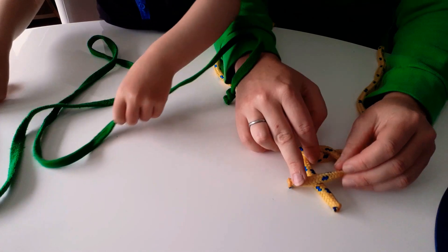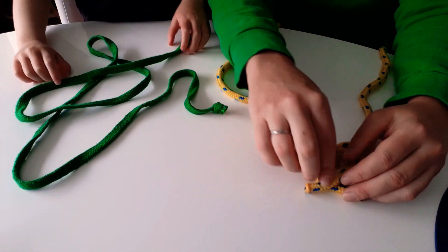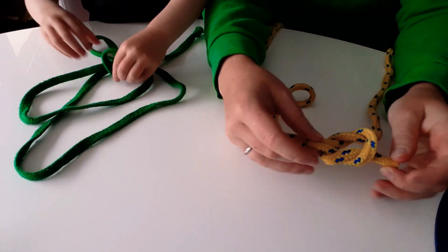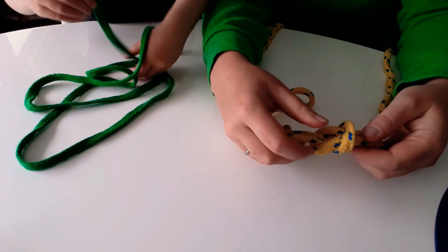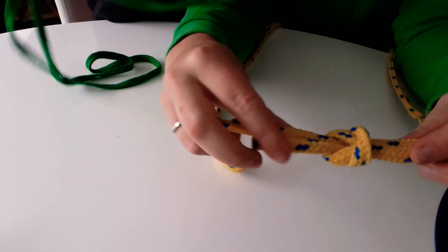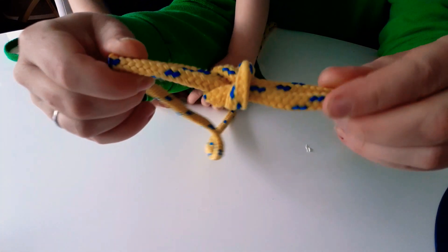Then we're going to take the right tag and cross it over the left tag, and we're going to do exactly the same — tuck that top tag underneath. Then we're going to pull on all four ropes and pull it tight.